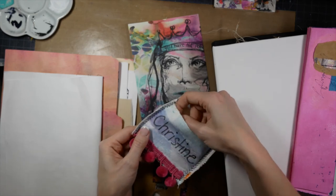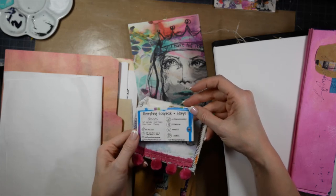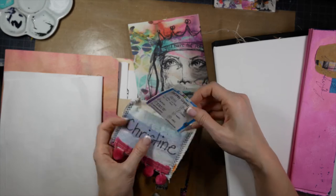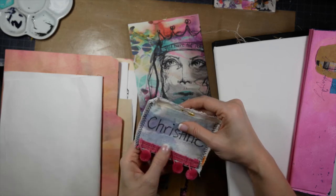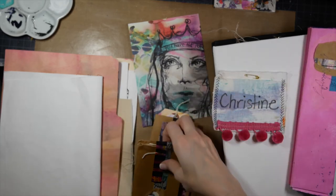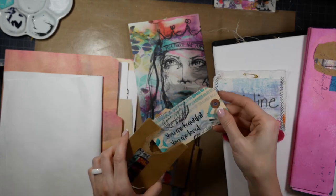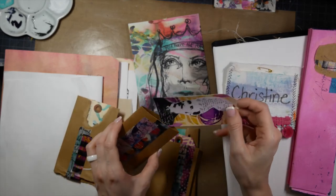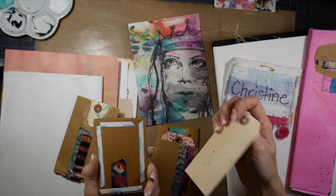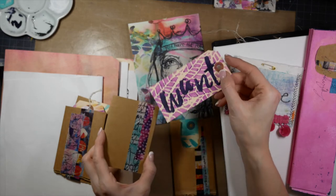This is a name tag that was provided to us when we registered — it's handmade, it has our names on it, and there's a little business card stuck inside. I thought this was a really cute idea; it also helped with having name tags so you could meet people easier and not always struggle to remember everyone's names. With Dina we also created these little pockets with tags inside, showing us how to use scraps to create little inserts with the tags — a really cute idea.